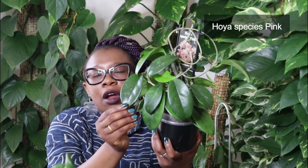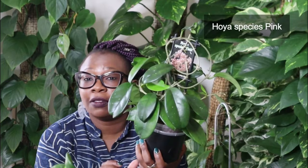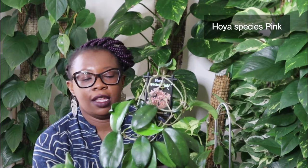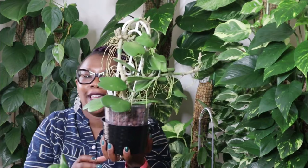This one is a Hoya Species Pink. The leaves are not as sharp — it's a bit rounder, almost a bit cylindrical, and it's got a splash, just a tiny splash. I'm a sucker for a splashy leaf. It's got this new vine coming through with some new leaves. My Hoyas are really, really happy. Look at that tiny leaf — it's just wondrous observing a Hoya grow. They're just fabulous little things.